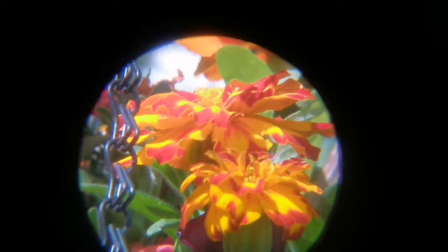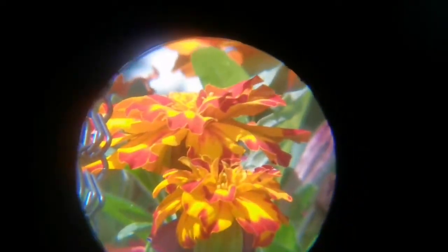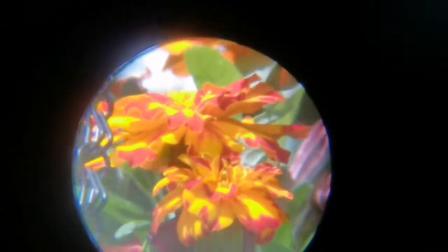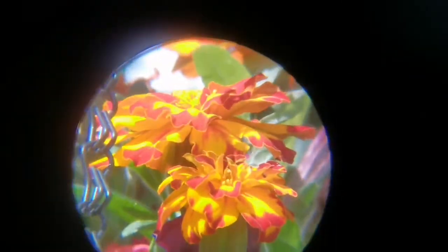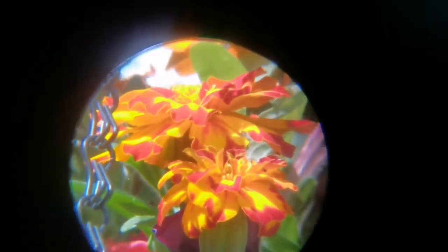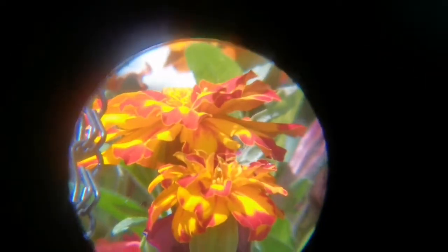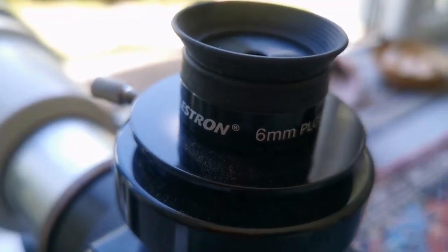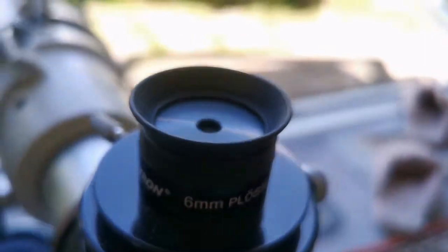As you can see, this is the view through the Huygens 6mm. The center is quite sharp; at the margins you see a little blue tinge and some chromatic aberration, but beyond that the image is good.